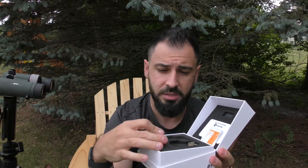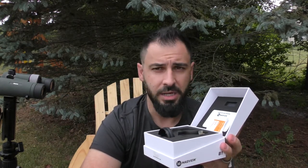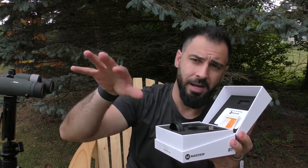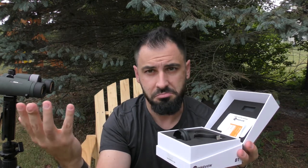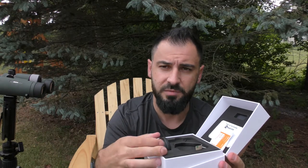One of the pros of this attachment setup for digiscoping is that you can use it on all sorts of different optics. You don't have to purchase something that specifically fits only one optic and then go buy another if you get a different one. This is a do-it-all setup — a huge perk that saves money in the long run and is very versatile.